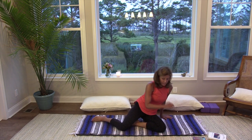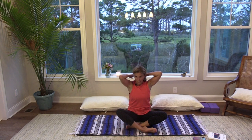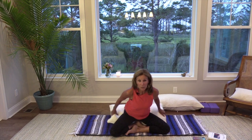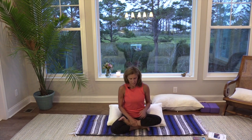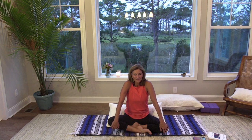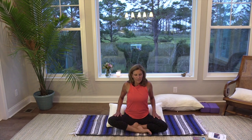Come to a seat — sukhasana. Let's bring our legs into crisscross applesauce. Or if you love half lotus, you can bring one foot up. I prefer crisscross applesauce — makes me feel like a kid again. When you're ready, sit up nice and tall. Take your shoulders, draw them up to your ears, then draw them back and down. Just notice what you discover there — maybe a few little sounds. Never really realize how tight your shoulders are until you do this a few times. Let the shoulders rest down, far away from the ears.